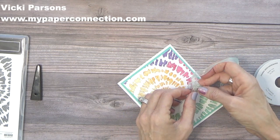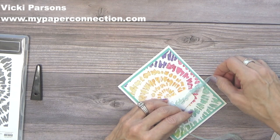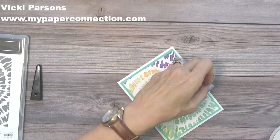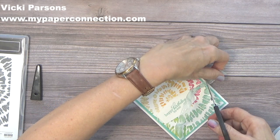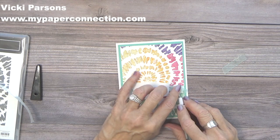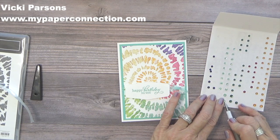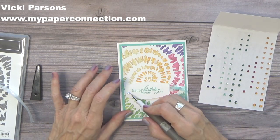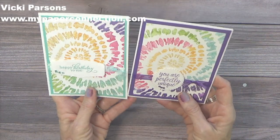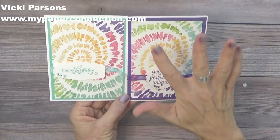I'm going to double knot it so it doesn't come loose — doing the same thing again. My hands are shaking; I think I must have had too much caffeine this morning. Then I'm just going to trim it off at nice little angles. I'll put a glue dot under here so the knot doesn't shift. Then I have some of the holiday rhinestones — I've used these a lot — and it has some Pool Party colored gems. I'm just going to place these on the card, and that has my card done. I love it! Which one do you like best — the Gorgeous Grape or the Coastal Cabana? I think they're both gorgeous. It's such an easy way to make a variety of colors with this tie-dye technique — it's just so pretty.